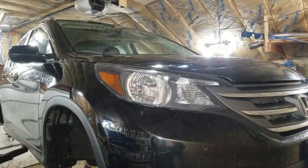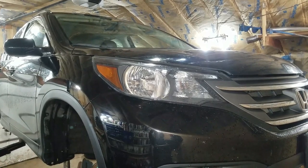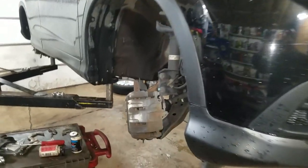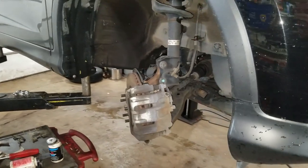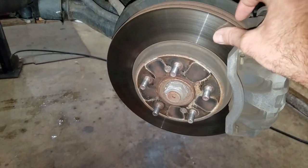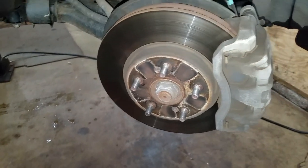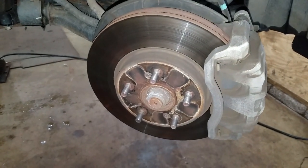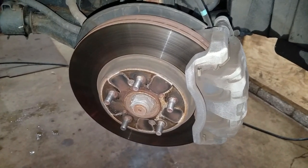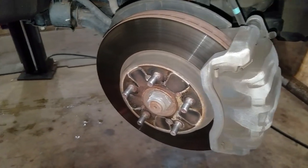2013 Honda CR-V. I'm gonna do a front pad slap on this. These are so amazingly quick and easy I can't even understand why people pay somebody to do it. There's not enough wear or rust on these rotors and they don't pulsate, so I really don't need to worry about it. I got ceramic pads because they don't make noise.